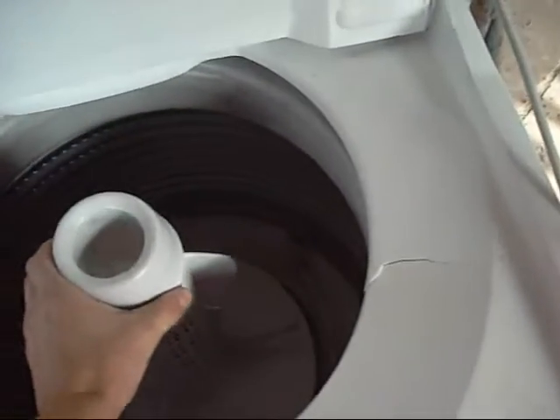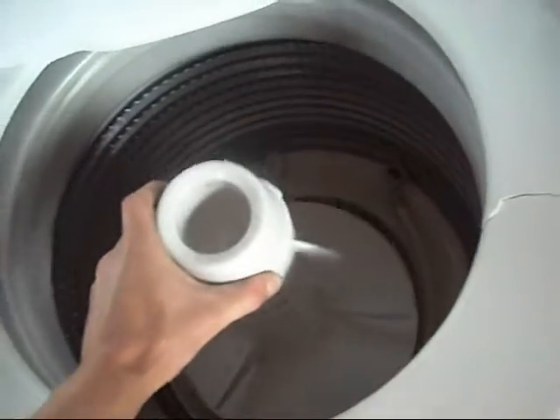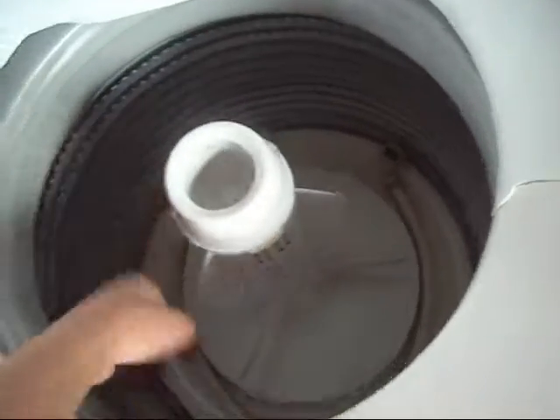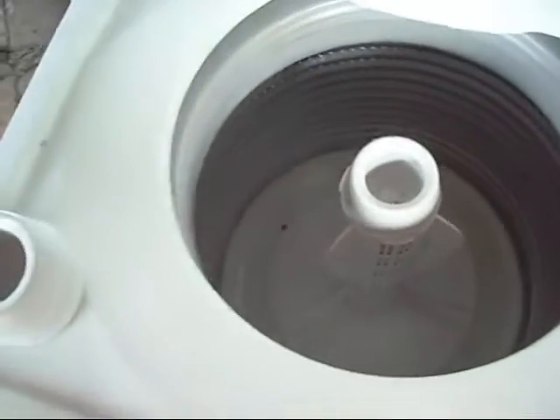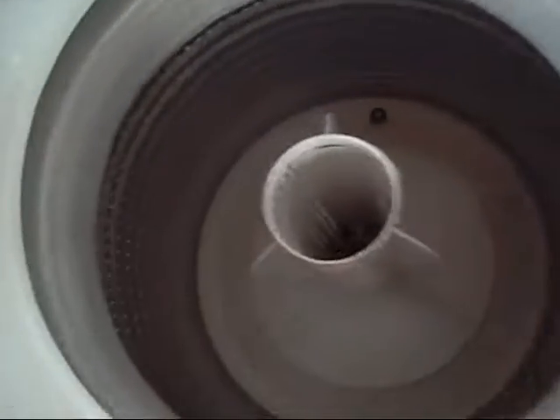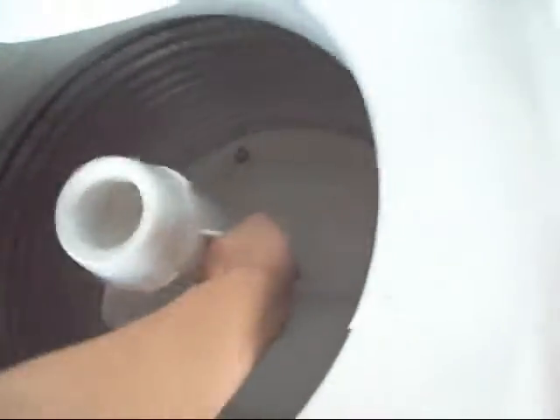I'll have to take it out back and plug it into the main tap and just give it a run. There we go — easy fix. I'll do the nut up. That one's full of muck and mould; I'll give it a wash first.